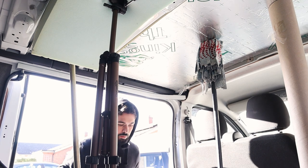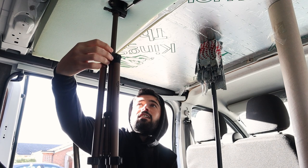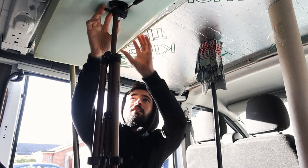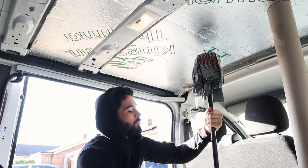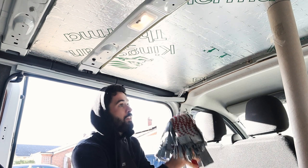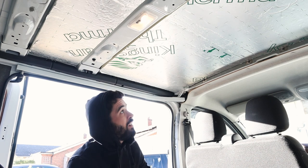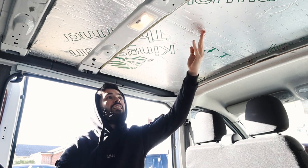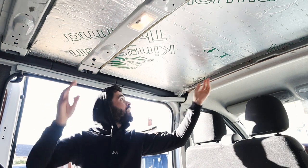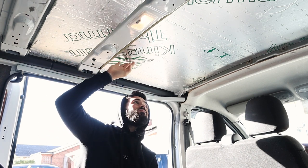Okay, moment of truth. I was worried about the big one because it's obviously the heavier one. They seem pretty solid. What I need to do now is figure out how to increase the airflow in the back of the van.